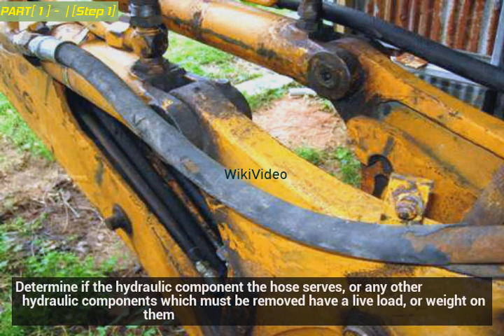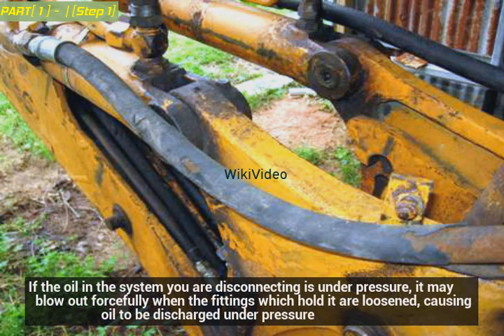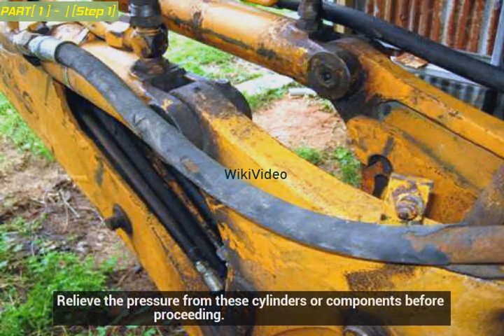Determine if the hydraulic component the hose serves, or any other hydraulic components which must be removed, have a live load or weight on them. If the oil in the system you are disconnecting is under pressure, it may blow out forcefully when the fittings are loosened, causing oil to be discharged under pressure.